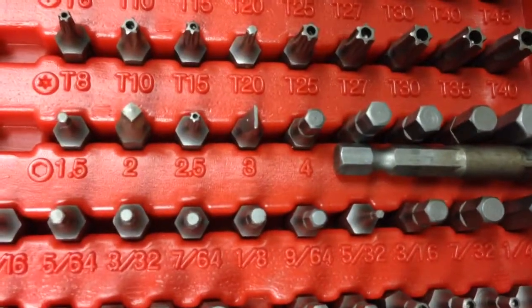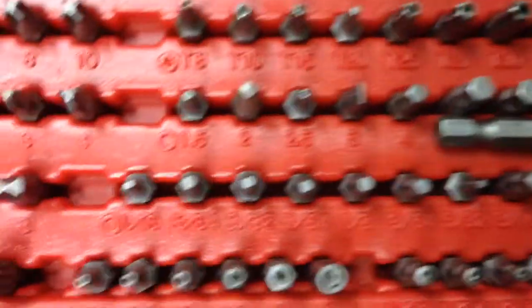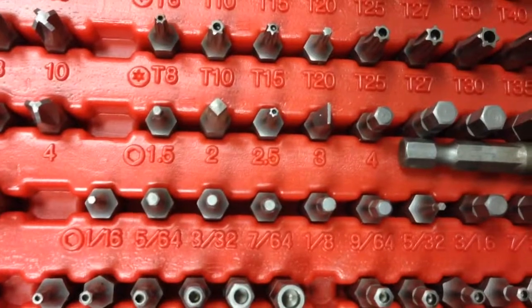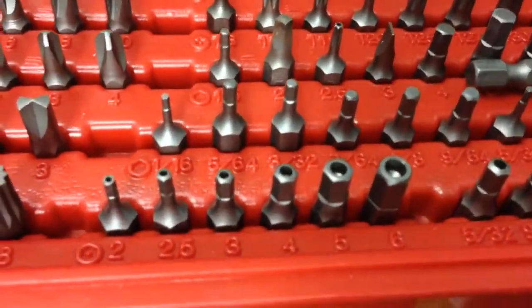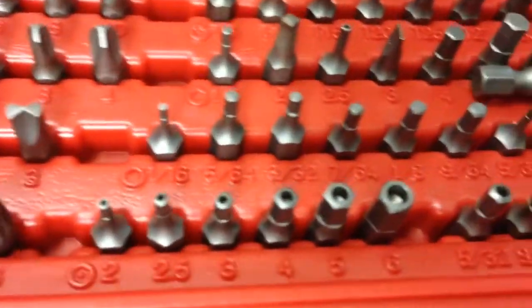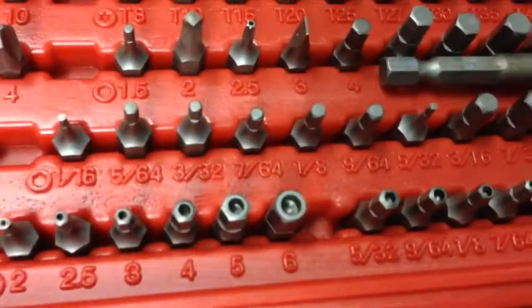I don't think there's anything else really to mention — oh, I do have a 2.5 in there. Glad I'm looking at this through the close-up now. There are also hex versions, so you can see that's kind of an oddball one too.